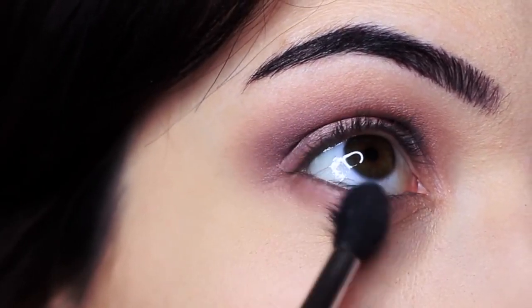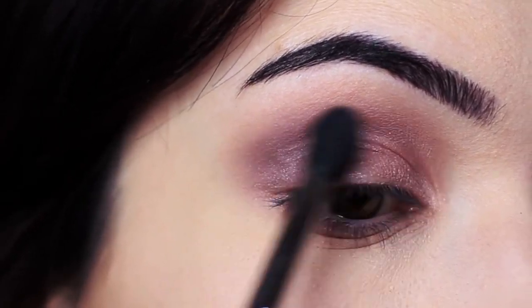Once I achieve a soft blend, I finish with mascara and lashes — and that's the finished look.